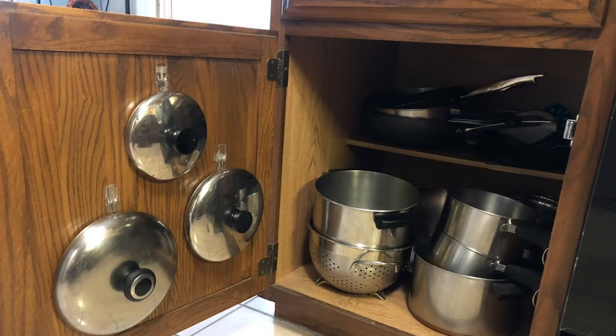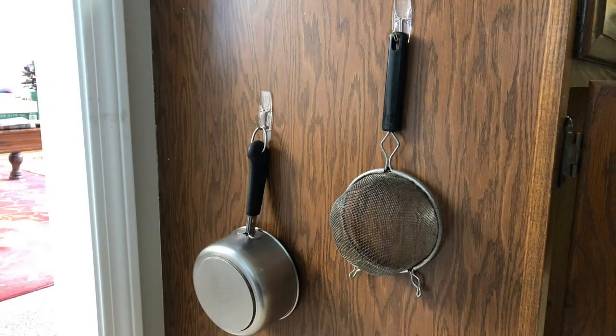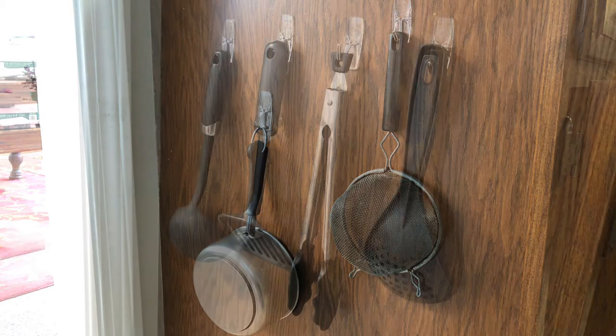Ponky's biggest problem was not having proper storage for her pot lids. Hang some hooks on the inside of the cabinet door and now they are handy and accessible. On the outside of the cabinet you can hang smaller pots and pans and even your larger cooking utensils.